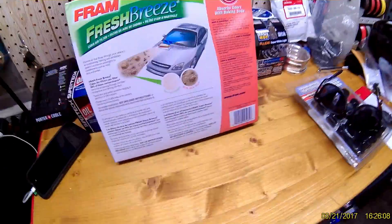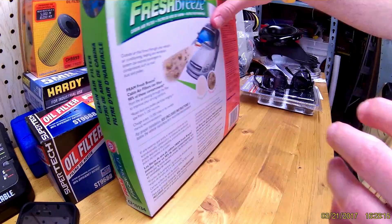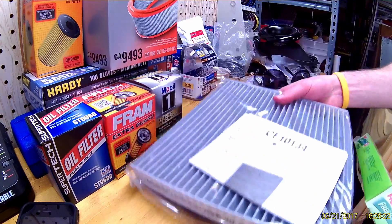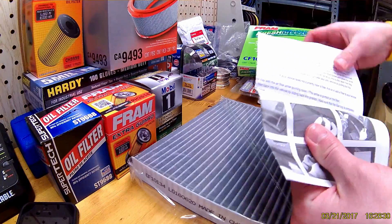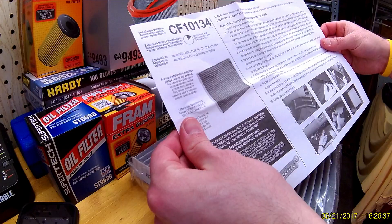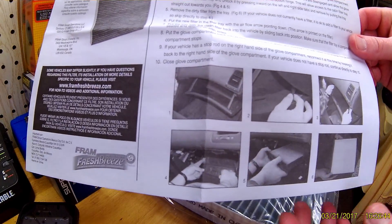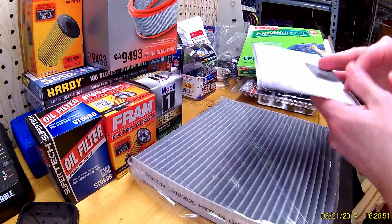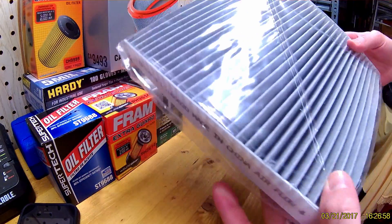Let me show you what you get in the box — you get the filter and some instructions. This is cool; I think that diagram might actually be the inside of the Civic. The filter is actually located behind the glove box. Here's what the filter looks like.